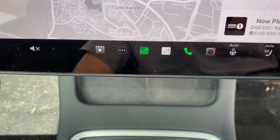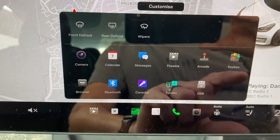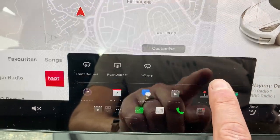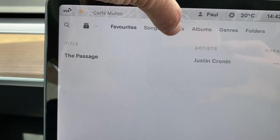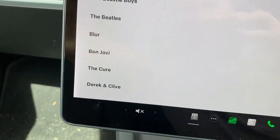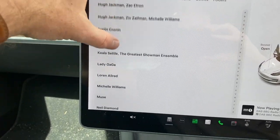On the screen you'll see miraculously the USB option appears. Press that and I've got some random music on here, some podcasts and audiobooks — all random music on that memory stick, so you can see what's on it.